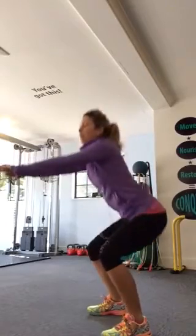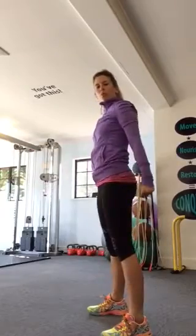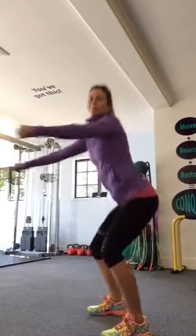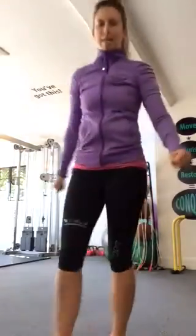As you come up, pull those arms back, make your chest nice and tall and get that back nice and wide. That tempo there is a really good exercise — that's a good one to start with.